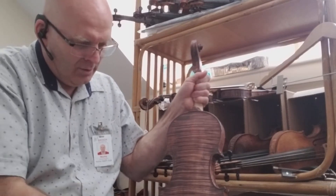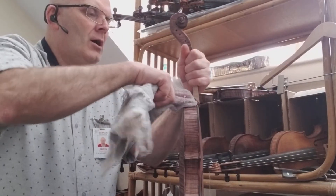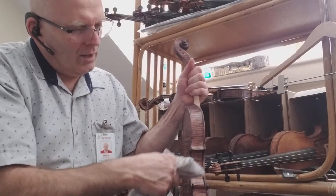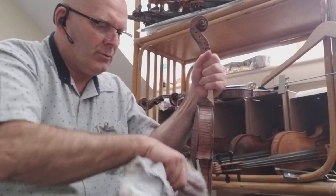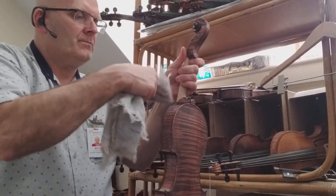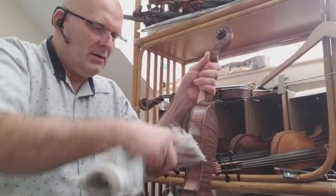I already went over this once about an hour after I stained it, when it had a chance to sit but wasn't completely dry. It's still not 100% dry but it's a lot drier now since I stained it last night. That first pass is why it doesn't look too bad now — initially when you first stain it there are streak marks. Now I'm just going over it quickly, making sure I touch every corner and every surface.